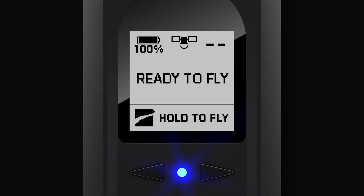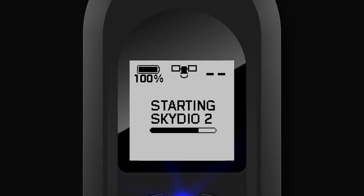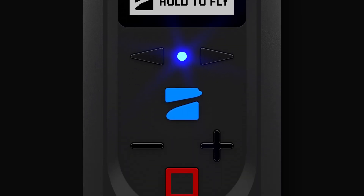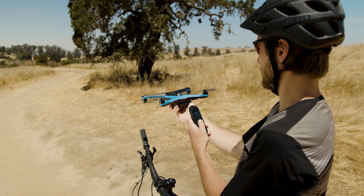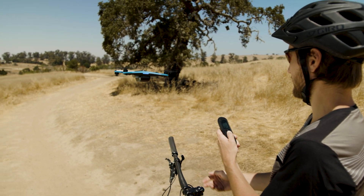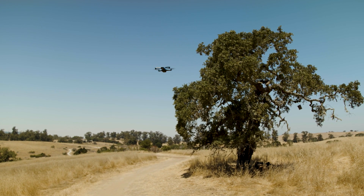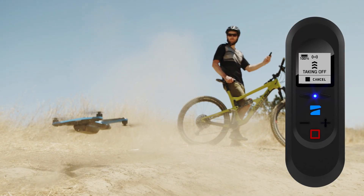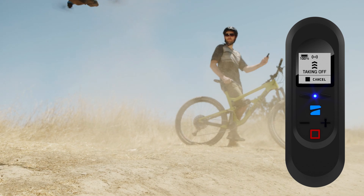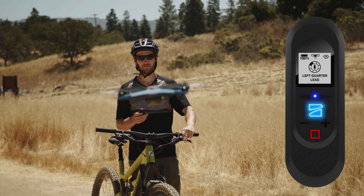Once your beacon says ready to fly, tap the blue Skydio button and your beacon will perform a pre-flight check. Once complete, hold the blue Skydio button to launch your Skydio 2. If performing a hand launch, Skydio 2 will automatically turn around and start tracking you. If performing a ground launch, Skydio 2 will hover until you tap the blue Skydio button to begin tracking.